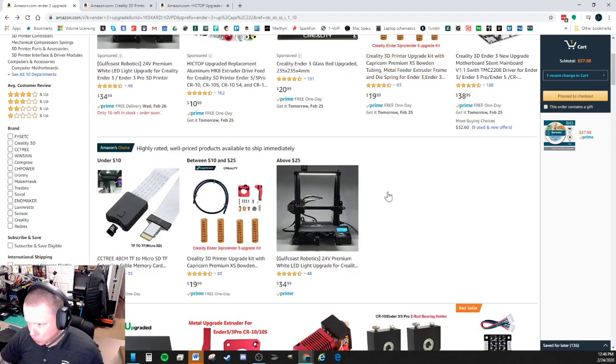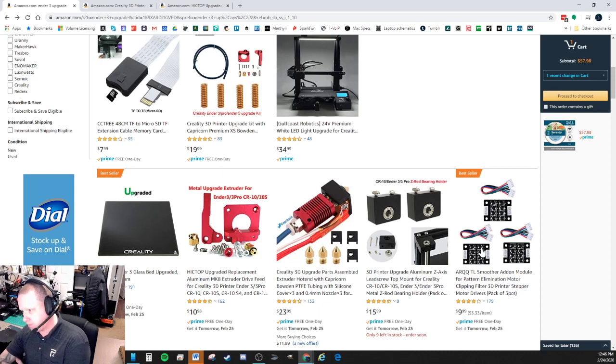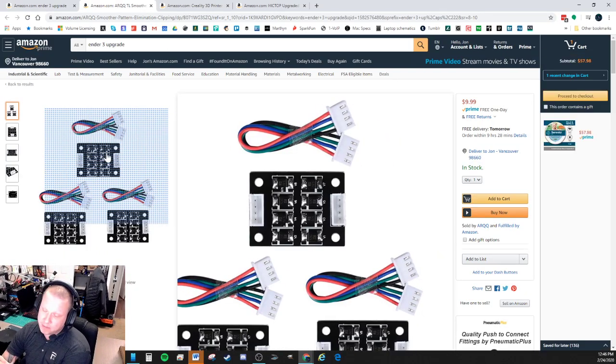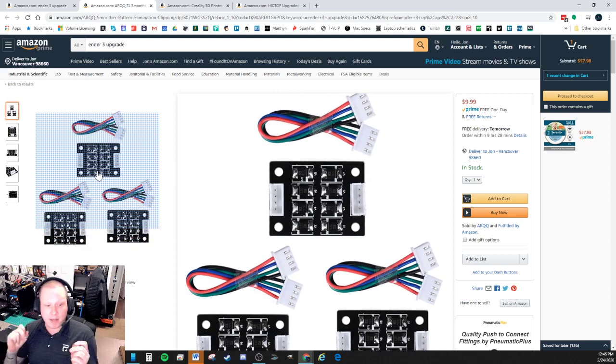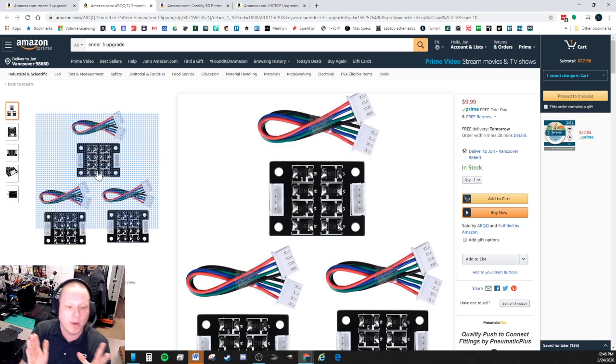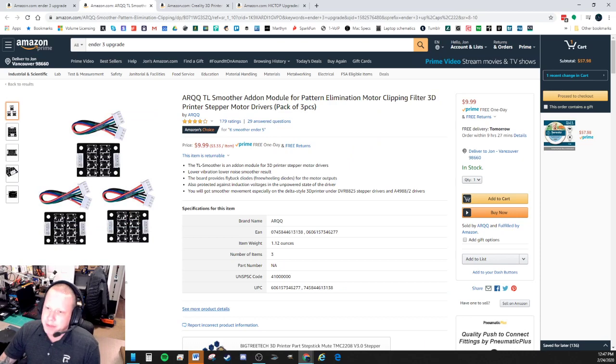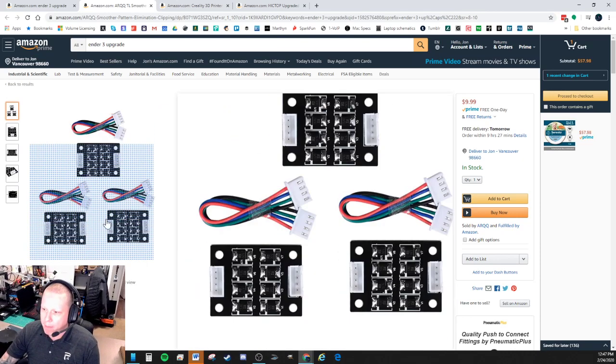TL Smoothers are small chips that smooth out the signal sent from your stepper drivers to your stepper motors. Instead of a jerky command, the motor eases in and out of moves. This fixes corner artifacts, jerkiness in prints, and pretty much all the issues from the print head snapping around. It also helps with print volume — noise. Combined with the silent board, the printer becomes incredibly quiet and smooth.